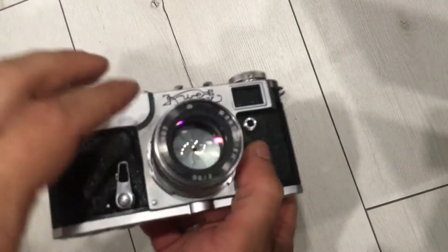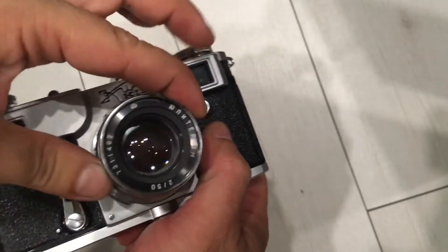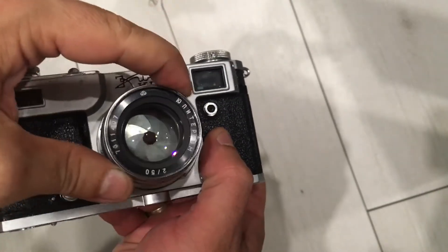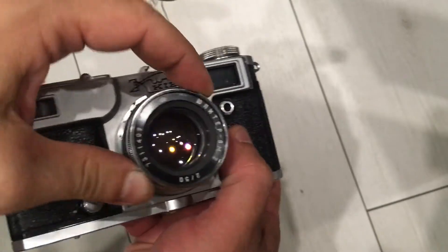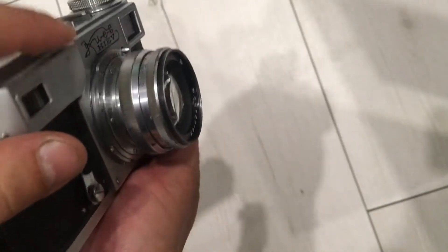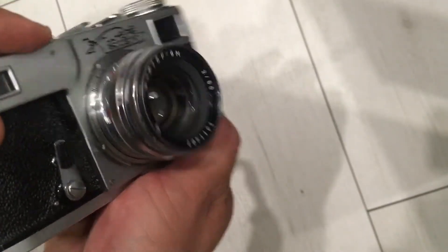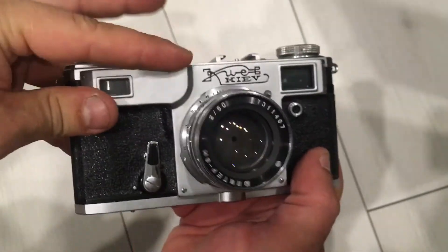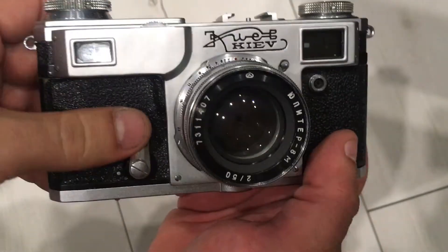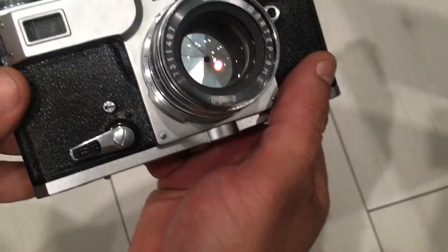I want to show you the work of the camera and the lens. First, the lens — the diaphragm is okay. Now the helicoid — it's okay, it's working. Now we check the self-timer.